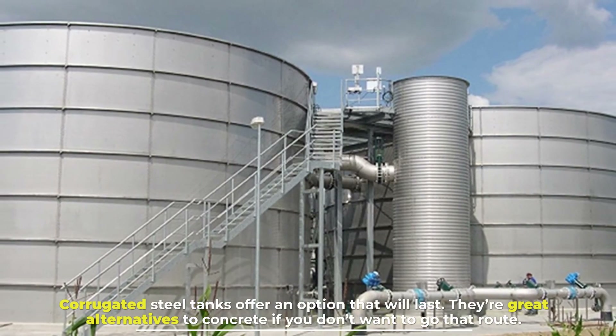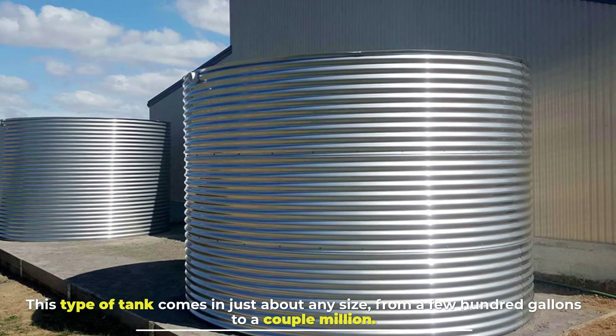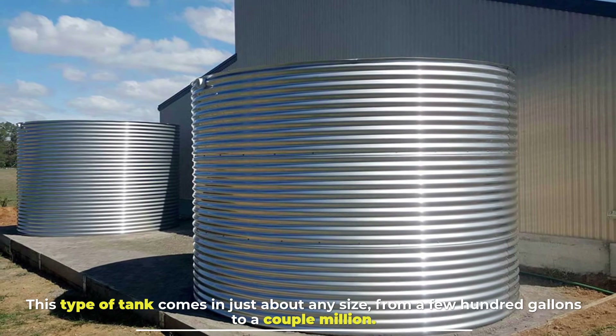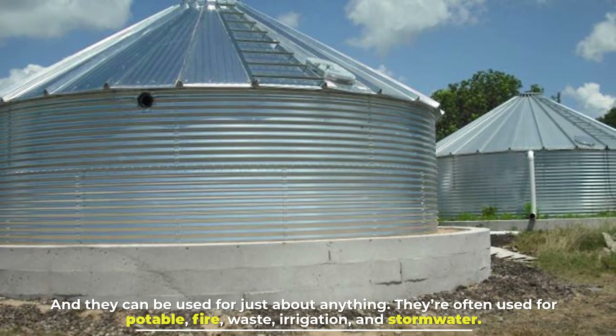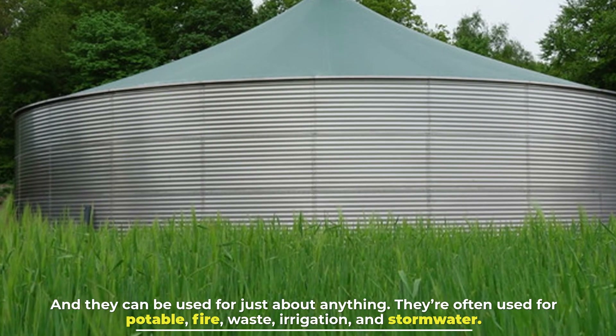Number seven: corrugated steel tanks. Corrugated steel tanks offer an option that will last and are great alternatives to concrete. This type of tank comes in just about any size, from a few hundred gallons to a couple million, and they can be used for just about anything — potable water, fire protection, waste, irrigation, and stormwater.